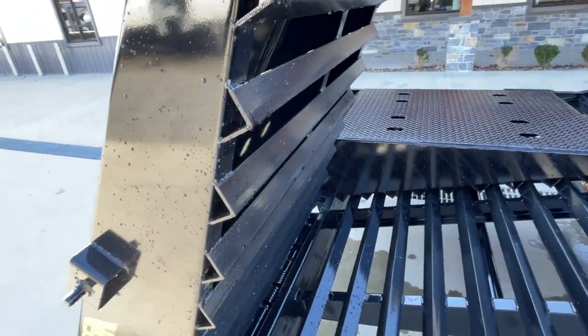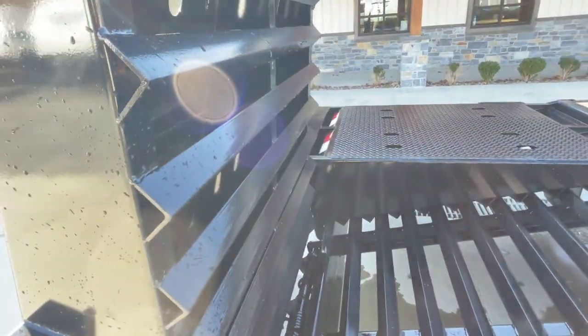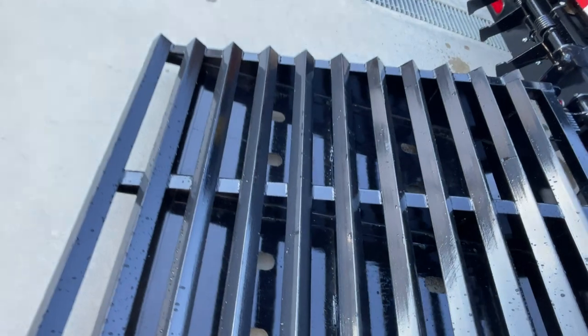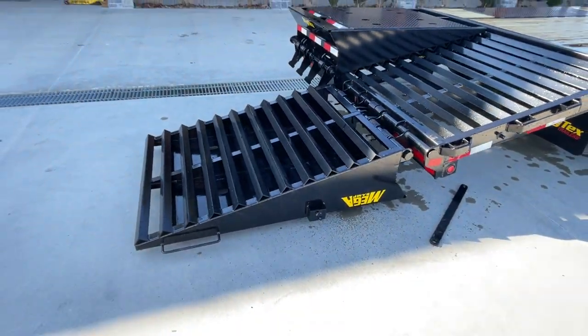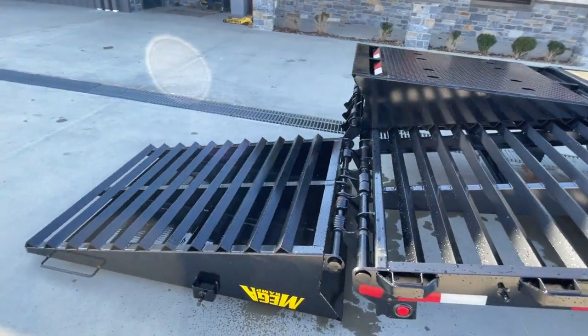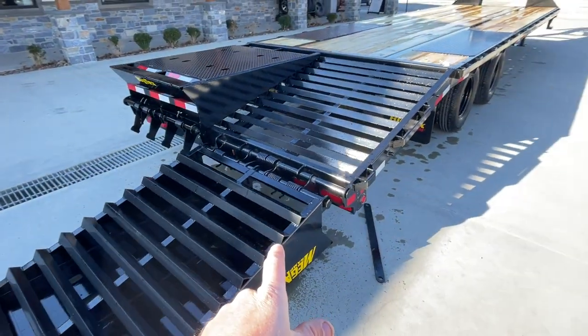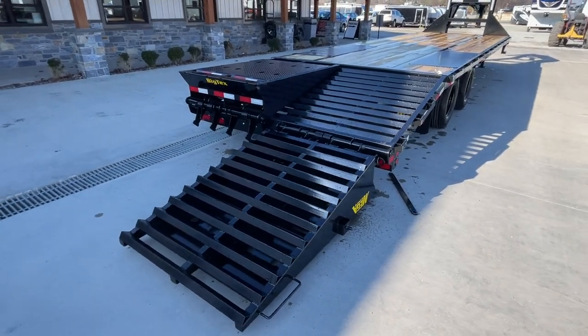I'm going to show you how easy this ramp is. This is a monster ramp — or I should say a mega ramp — check out how easy this goes down. I gave it a tiny bit of assist just not to bang your eardrums. Some folks ask how hard is it, and the answer is I've got a 12-year-old boy that can do this no problem. It does have double springs on it, as opposed to your typical ramp that wouldn't have that many springs.